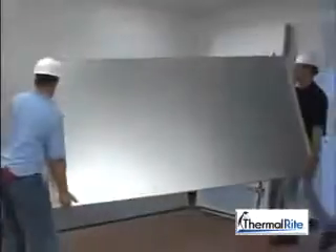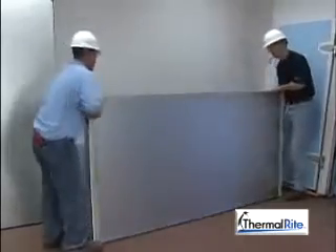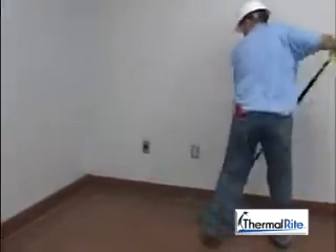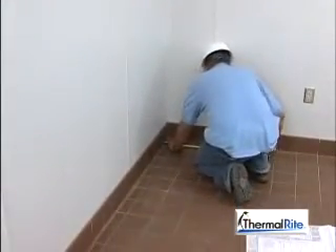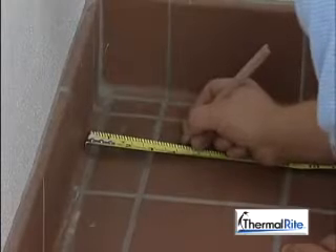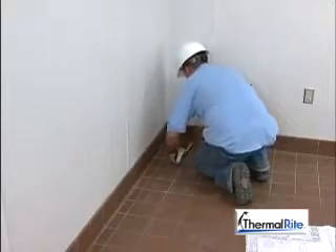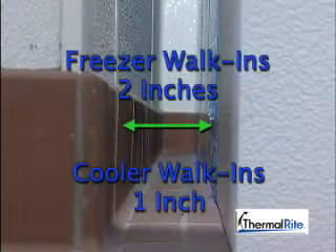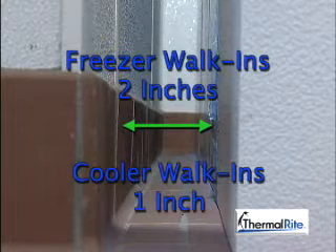In the next few minutes, we will walk through the steps shown by number on the blueprint. Follow the blueprint to lay out the panels near where they will be needed. Be careful not to damage the finish on the side of the panel or the gasket material. Sweep the installation area to remove dirt and debris. If you are installing the walk-in near a wall, allow air space between the existing building walls and the walls of the walk-in. The air circulation will reduce moisture and help prevent frost buildup. For freezers, allow at least 2 inches of air space to create an air gap, which will help reduce potential condensation buildup. Coolers need at least 1 inch of space.